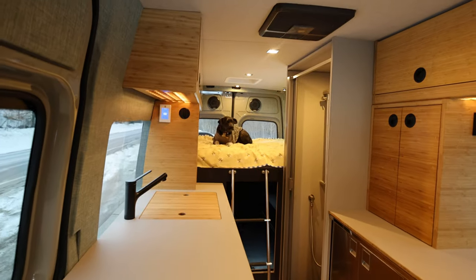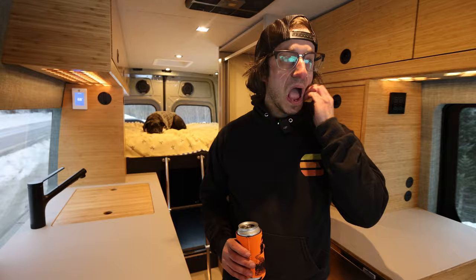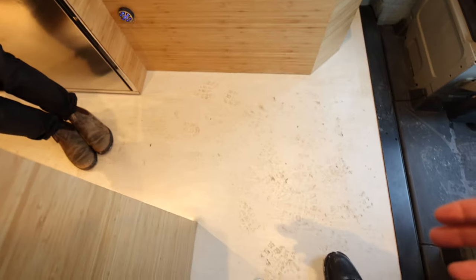We're going to get right into the actual cool tour right now. We got Penny — Penny in the back — that is Nick's dog everybody. We're going to get to the outside at the end. We're going to warm up inside. We're going to get to the heater in a minute. And I'm sorry for dirtying your floor. That's fine — it's fine.